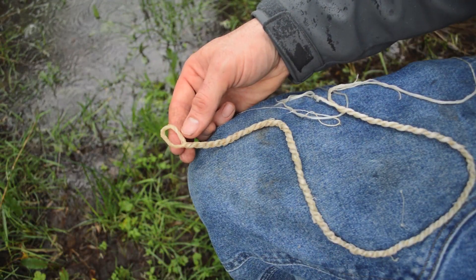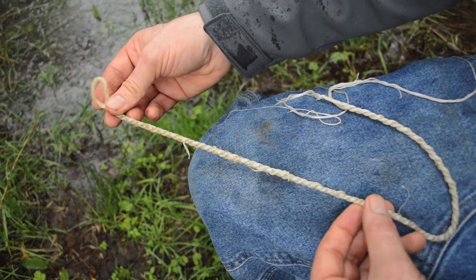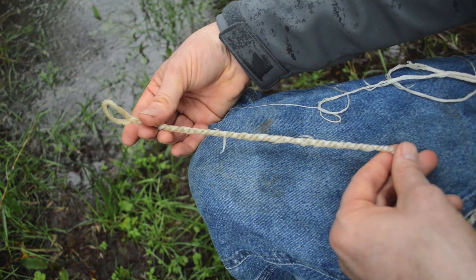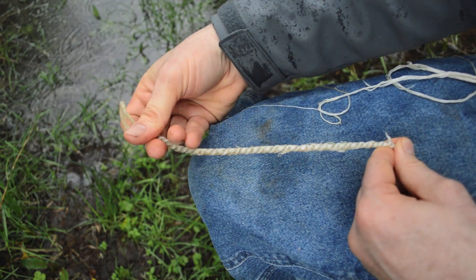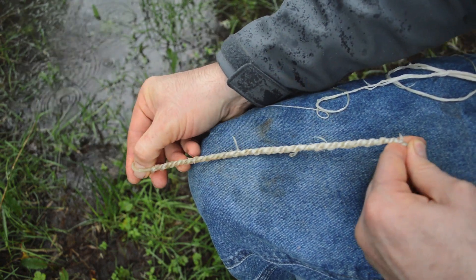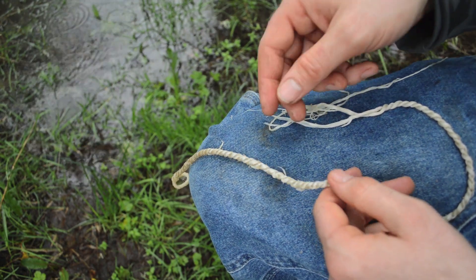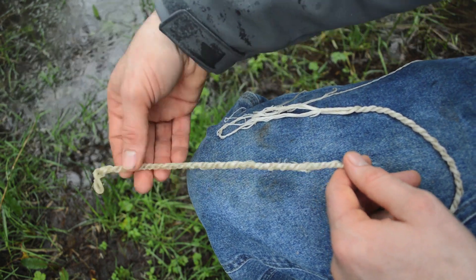I've been twisting our bowstring for a few minutes and you can really start to see it taking shape. We have that loop there just working down and starting to get some length to it. Keep in mind as this is drying you're going to want to keep twisting it and stretching it periodically to make sure it has that tight twist holding everything together. We'll let this dry after we finish adding more strands to the full length, and I'll show you what that looks like when we're done adding all our sinew fibers to make an over five-foot-long bowstring.